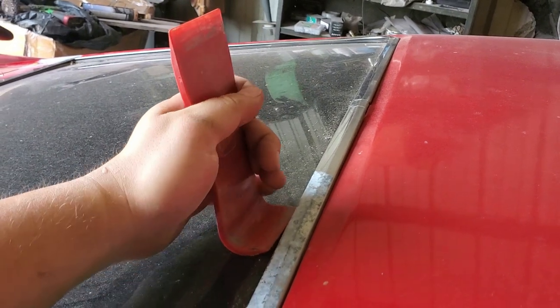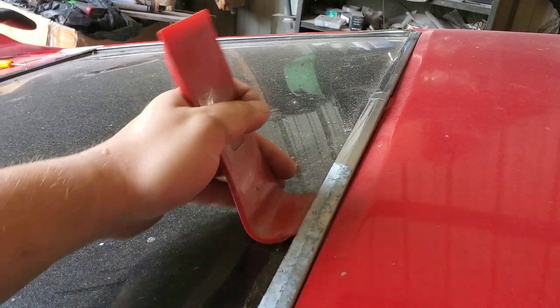And I forgot to mention — this is the motion you want to follow when you're trying to unclip the trim.